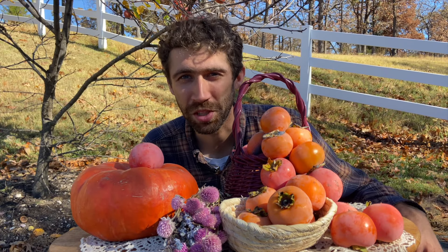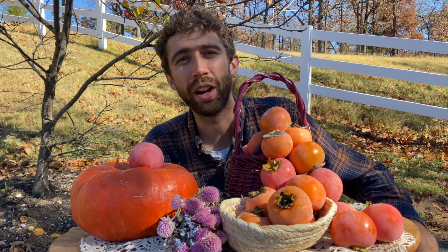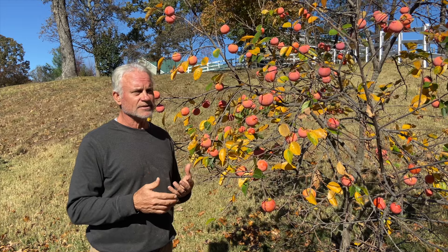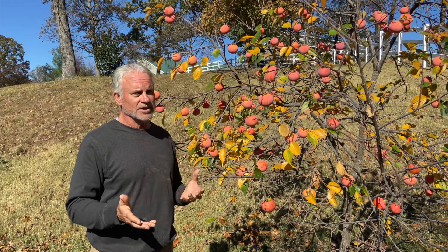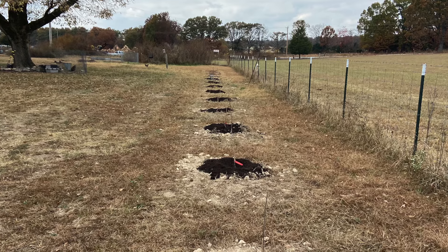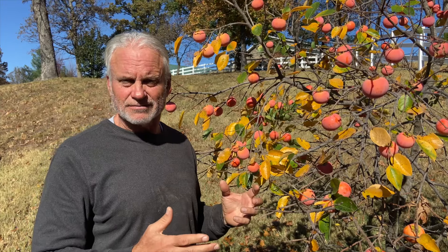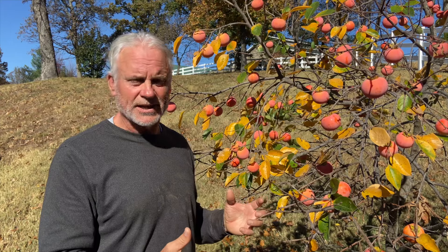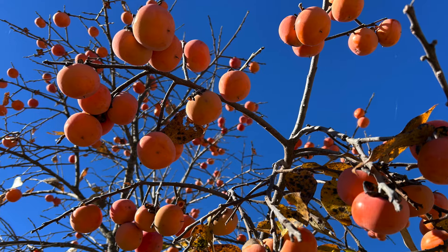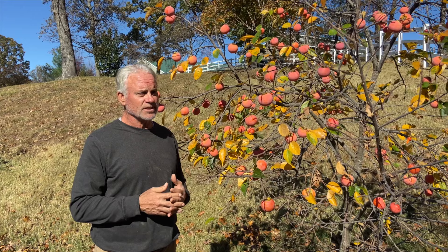The cool thing about hybrid persimmons in the Ozarks is that you never have to spray them. They are incredibly disease resistant. You get the advantage of the rootstock being indigenous to this country, doing very well in poor soils and tough situations like we have in Missouri — not just surviving here, but doing really well and being very efficient at grabbing the nutrients that are available and setting up fruit production. I find persimmons probably the easiest to grow in the Ozarks.